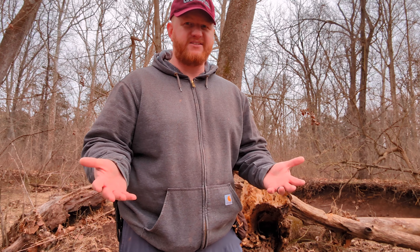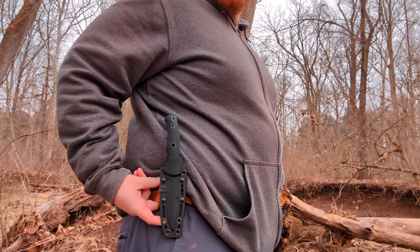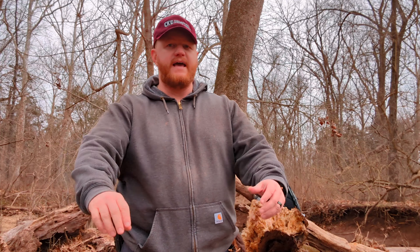Hey, what's going on everybody? Isaac here. Today we are going to be talking about the Almar SERE Operator 40. This just debuted at SHOT Show 2024 from Almar Knives. It is an old design that's been around for quite a while — Almar Knives has been around since 1979. But the name was acquired by a new organization back in 2019, and this is the first time they've reintroduced this design.